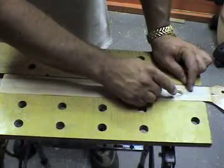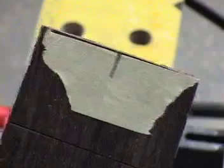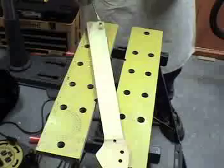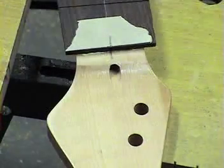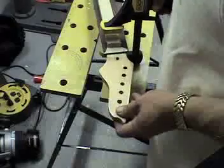Apply Titebond glue to the truss rod and to the face of the neck. Set the fretboard in place, lining up the center lines.